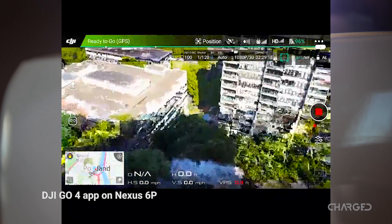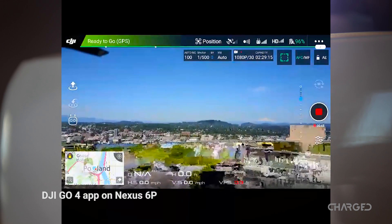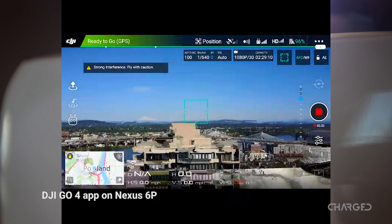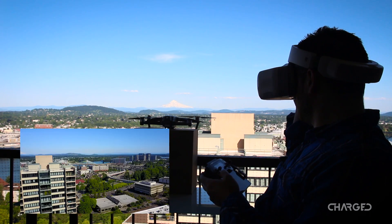I wish I could show you what I see in the goggles. The presentation is similar, showing key information on the drone — power levels, location, and more. Please take my word that the video stream was as crisp as the actual drone footage captured.